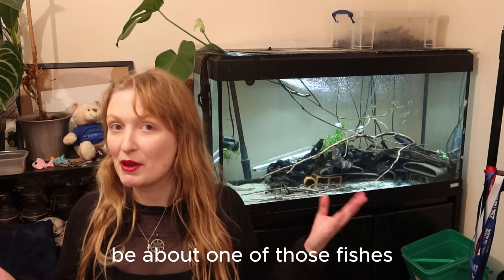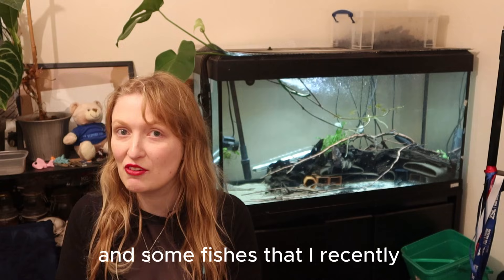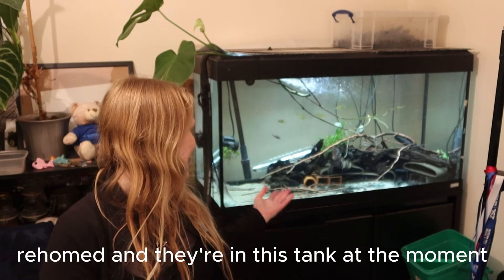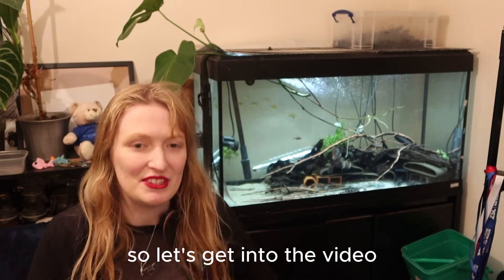Today's video is going to be about one of those fishes — some fishes that are recently re-homed. They're in this tank at the moment and are probably going to be moving around a little bit. So let's get into the video.